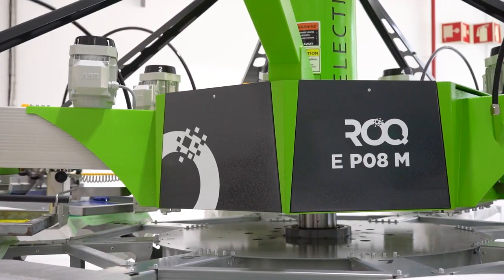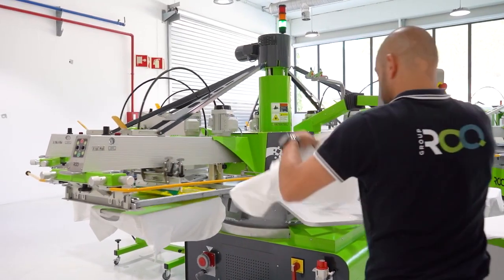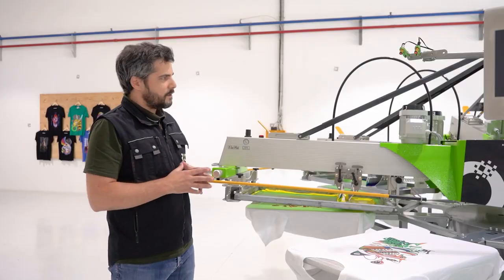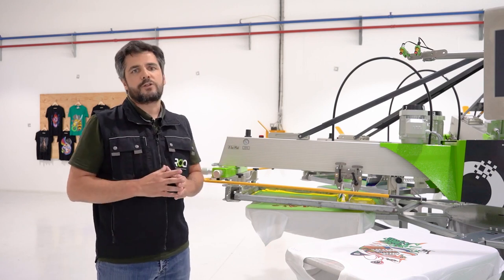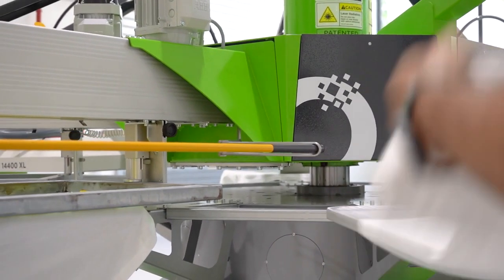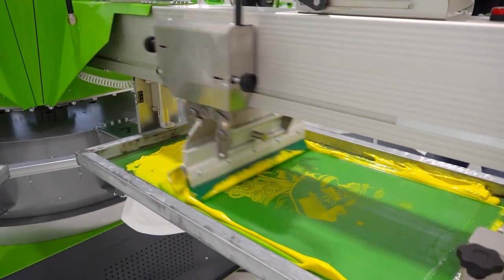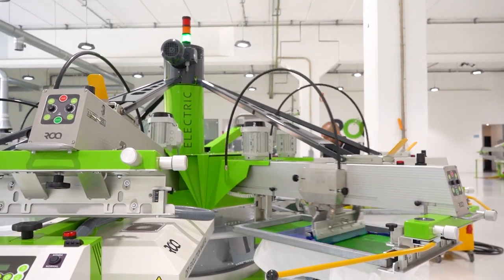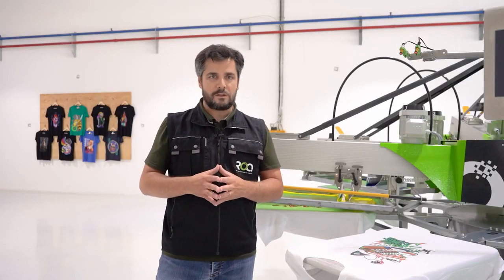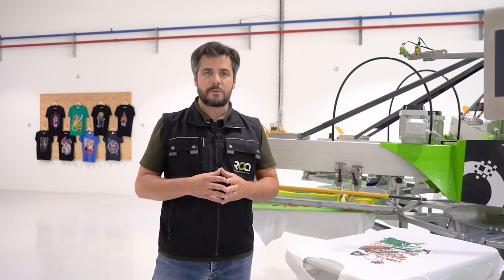It's a similar size to a regular ROC press, but the main difference is it doesn't require air connections. After extensive testing, we decided that air is still part of the screen printing process for achieving the precision required for print and stroke quality — so we developed the ROC-E with a built-in compressor, meaning the customer doesn't need an external compressor.